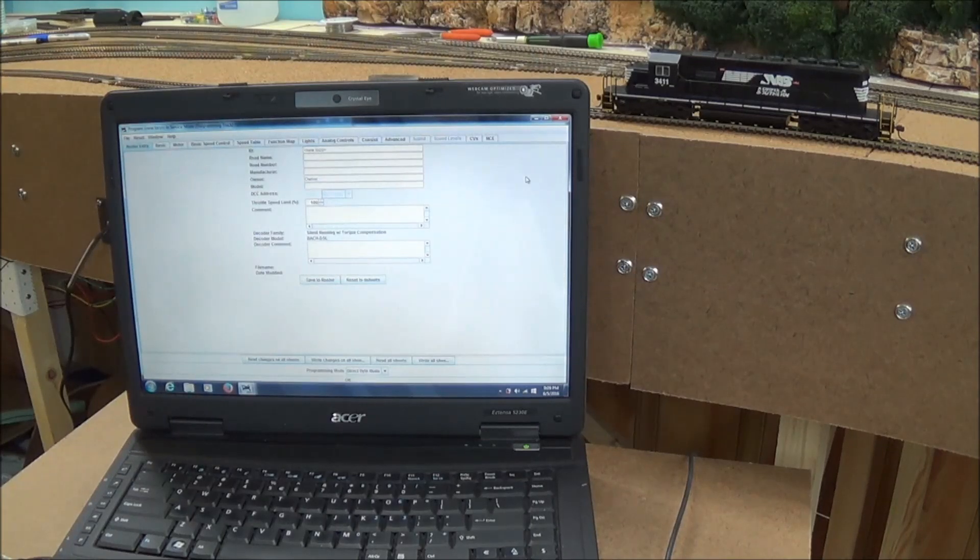It looks like everything's working. I'm not going to go through any programming right now — this video is probably long already. The program track is wired up and ready to go, and it seems to be functioning as it should. If I have any problems or if you have any questions, don't hesitate to ask. If I have any more information to share, I'll be sure to do so. It's hard for me to explain that toggle switch wiring, so please check out the link in the description for the Model Railroad Hobbyist article on wiring up four-pole double-throw switches.